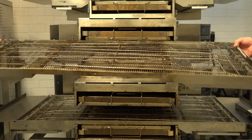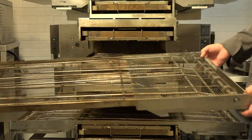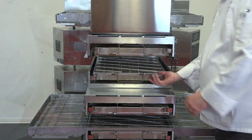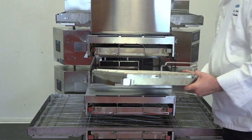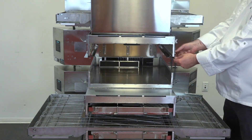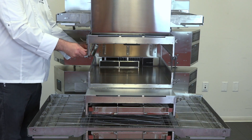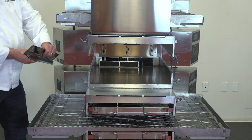Remove the belt. Then remove the upper and lower jet plates. Unscrew the eyebrows, and be sure to make note of which holes you are using on the eyebrows.